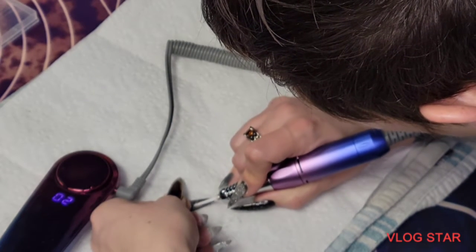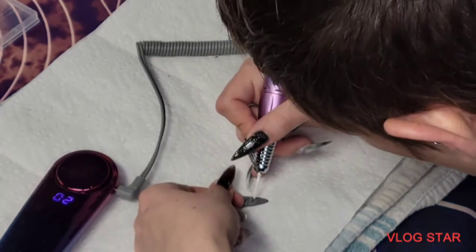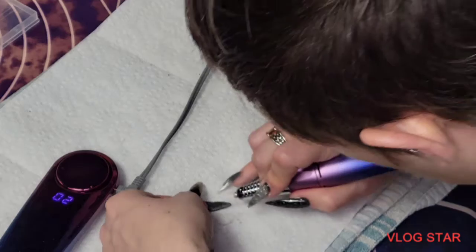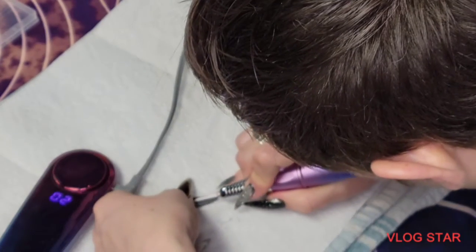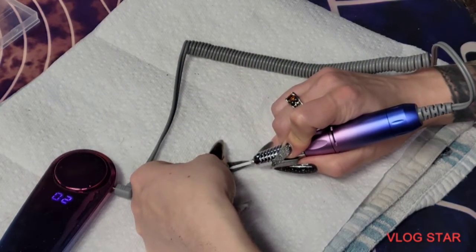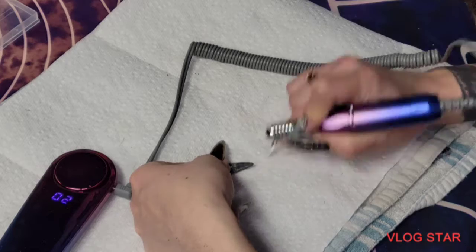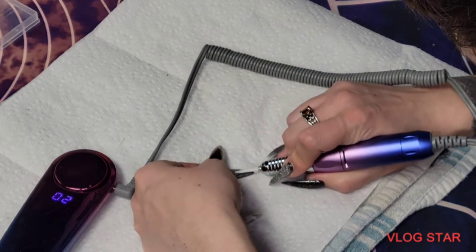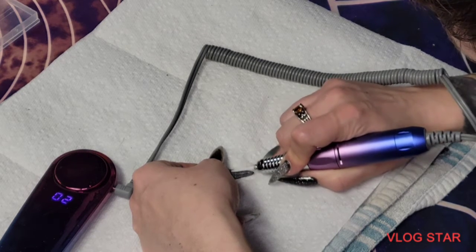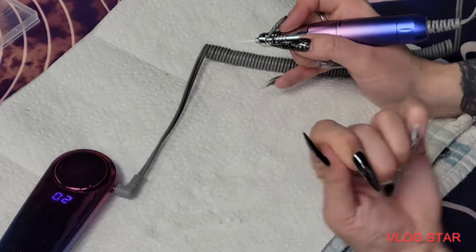On this finger I had put the matte top coat on the top, bottom, and sides, thinking that might help make it last longer, but it didn't — it actually started chipping on the top. I guess maybe I should have done two coats; that might have helped.